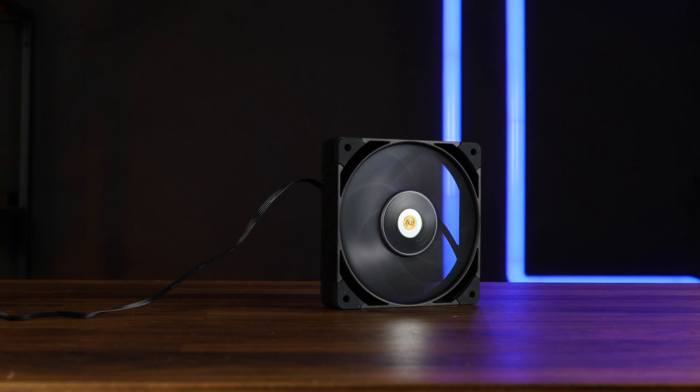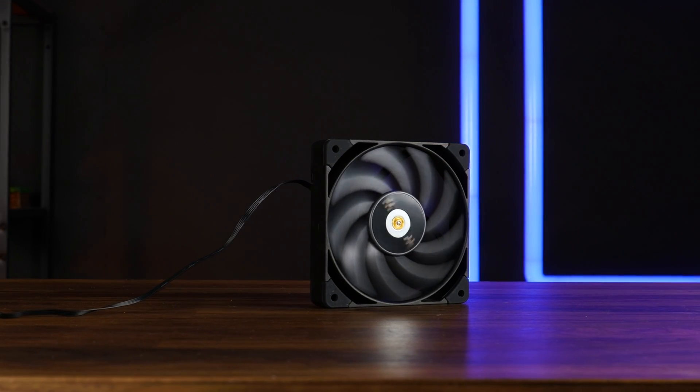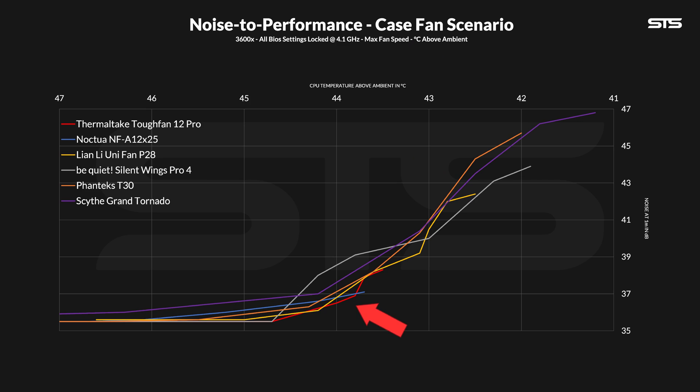Sure, it doesn't have that burst high-end performance like a P28, a Silent Wing 4 Pro, or Phanteks T30 — you don't have that peak performance burst — but for a case nobody needs 3000 RPM intake fans. Even in a high-performance build they're going to spin a lot slower, and in that category the Tuff Fan 12 Pro seems to be slightly better than both a P28 and Noctua A12. So for cases: excellent.